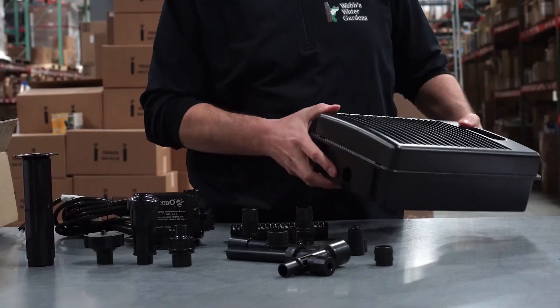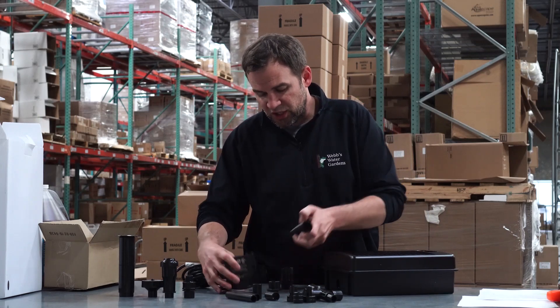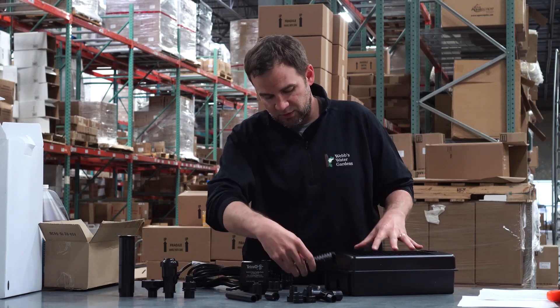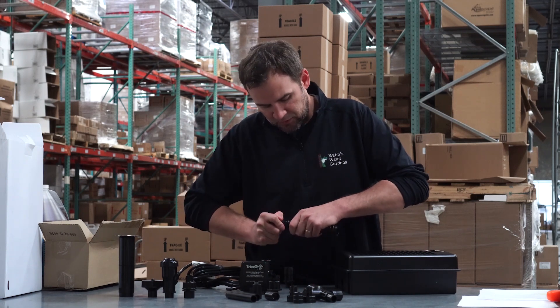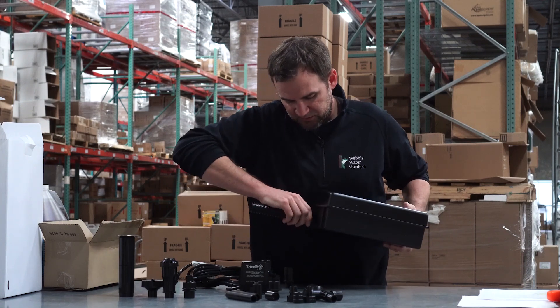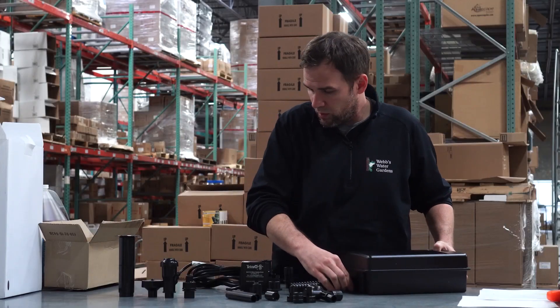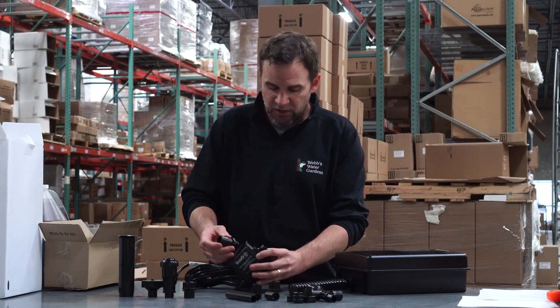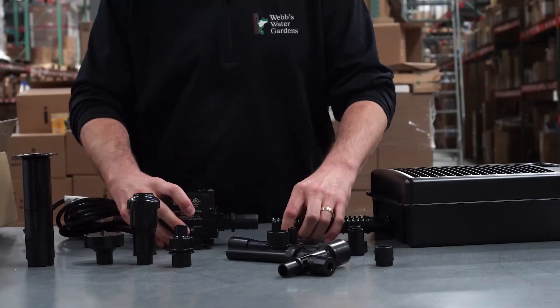On this side you have your fitting location, and the suction end of the pump will actually connect via a small section of tubing to find the right fitting. You actually thread that fitting into the box.